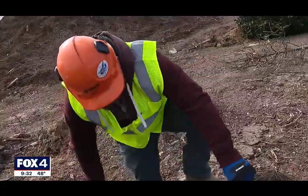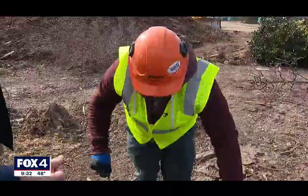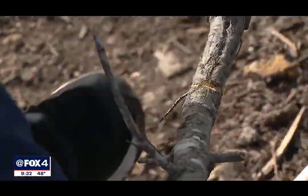And before you ask why I'm not jumping in with my own arm strength — is there a top and a bottom to a chainsaw? Yeah, that should tell you everything you need to know. On a two-inch caliper limb, a breeze.